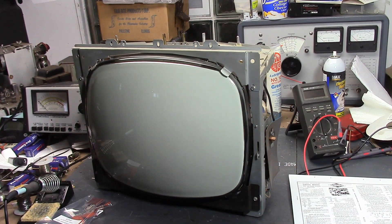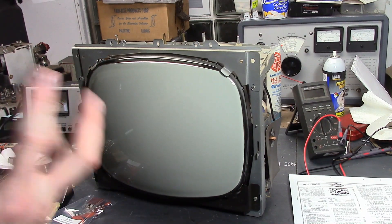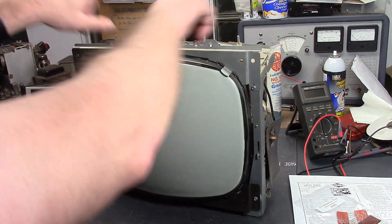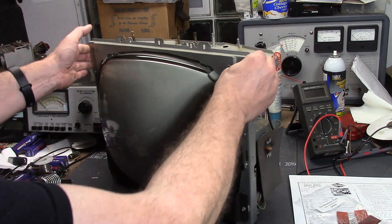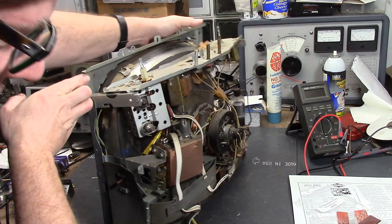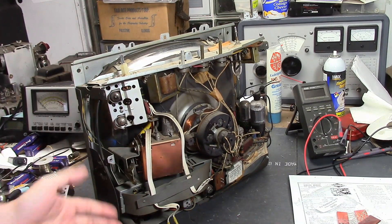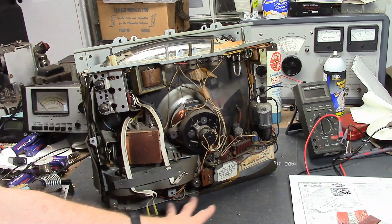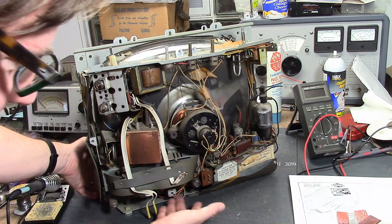Hey guys, welcome back to the Philco Seventeener III restoration series. When we last left off, I was still puzzling over how to disassemble this. I got as far as removing the front, the back, and the wraparound cabinet, but I still have not penetrated into the heart of the circuitry — especially the three electrolytic cans buried between the CRT and the stuff down here.